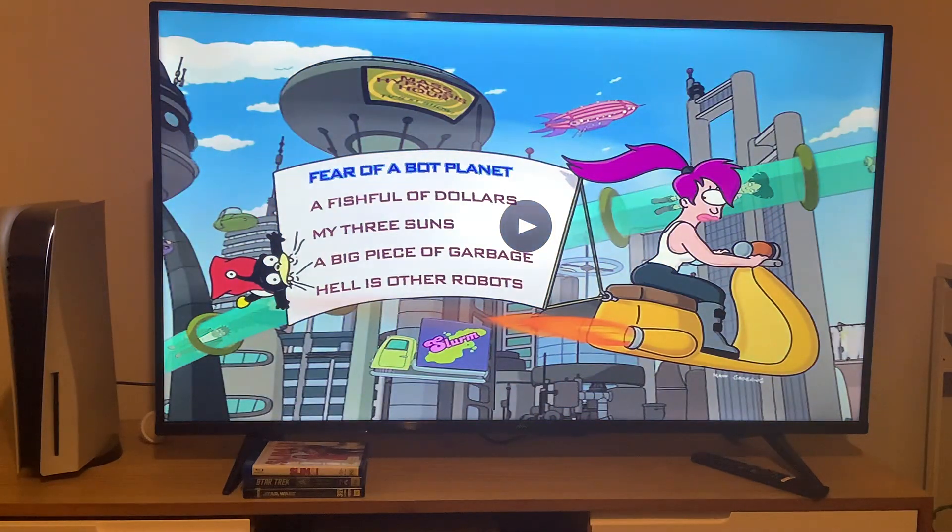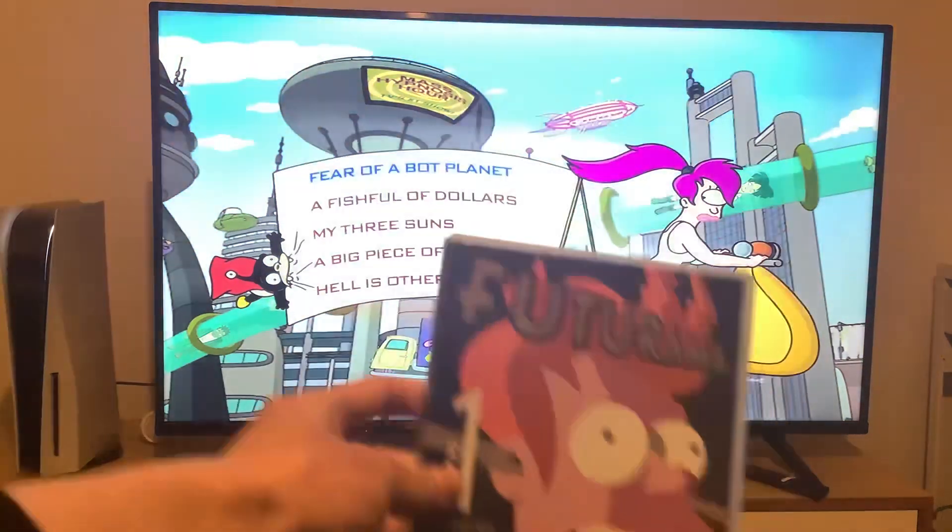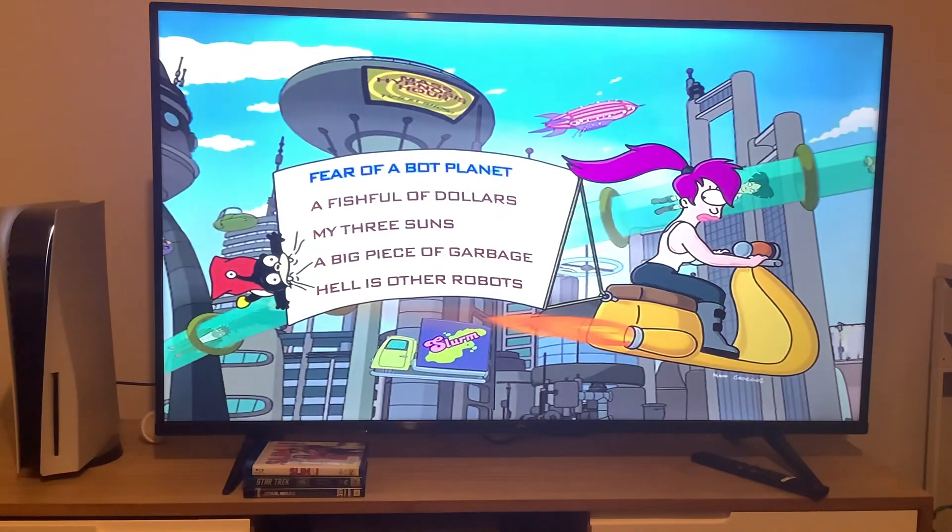And there you have it everyone, that was the DVD menu walkthrough to disc 2 of Futurama season 1. If you enjoyed this video, hit that like and subscribe button to check out some of my other stuff. And while you're at it, turn on all notifications so you don't miss anything. Thank you very much for watching, and I'll see you in disc 3!